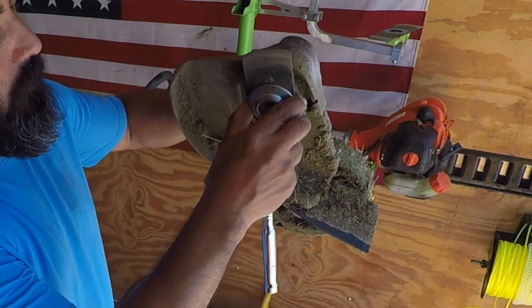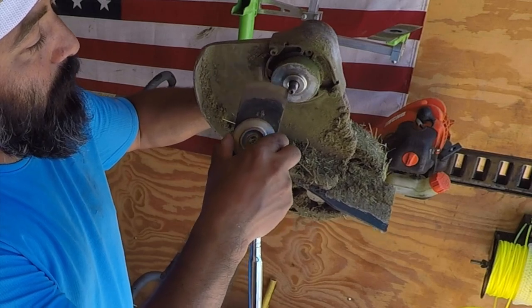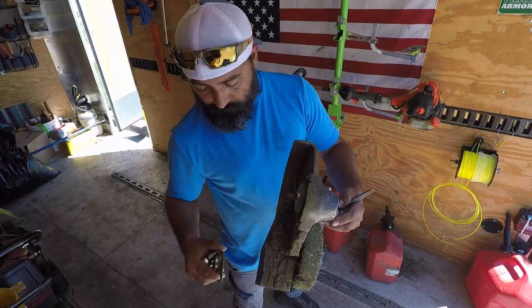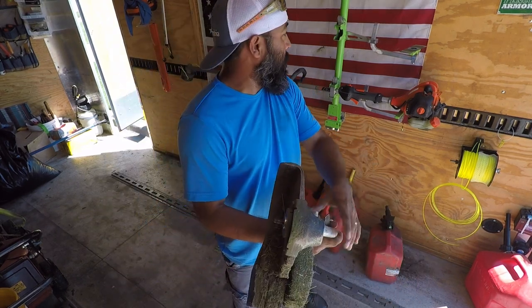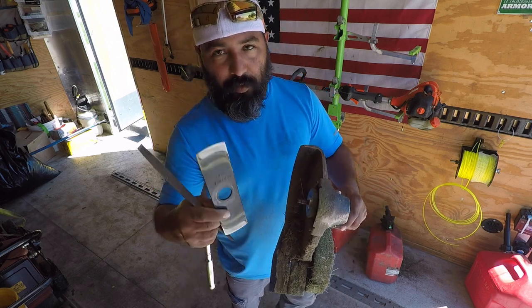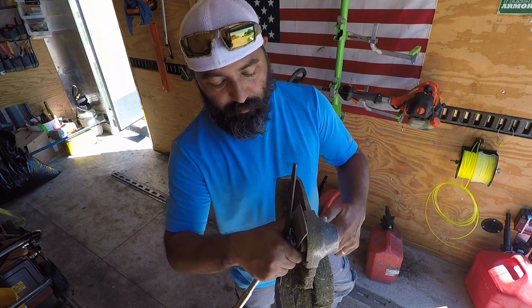Boom, ready. Make sure you don't take this part off. Let's switch it out to our better blade — like I said, we've only used this blade about twice, so we're going to go ahead and continue to use this.